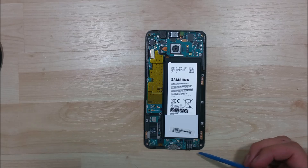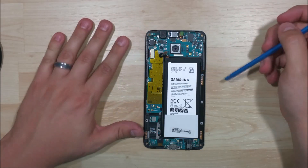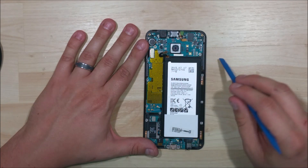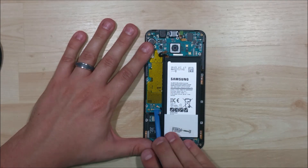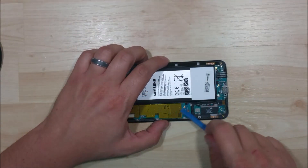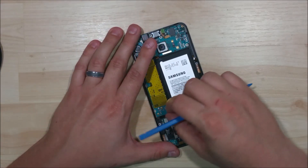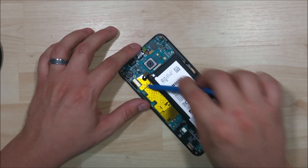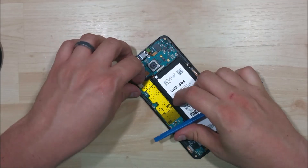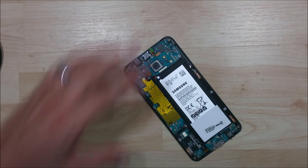Now we're looking at the interior portion of the phone. We basically need to take this logic board out. To do that we're going to pop off all of the connectors holding it in: the battery, the earpiece speaker, this looks like the proximity sensor, and down here there are two basic antenna cables. Be careful that you don't bend them. We have our display cable right here, and that should be all the cables we need to remove to pull this board out.